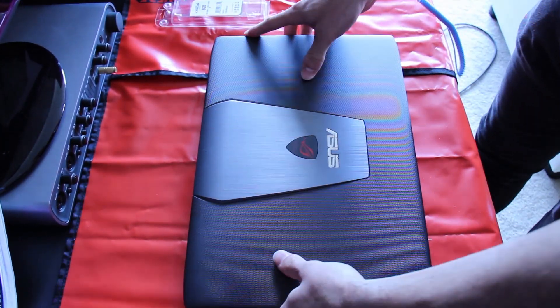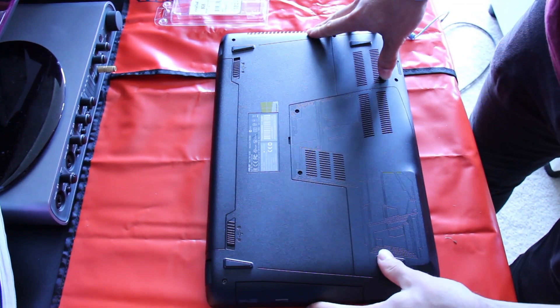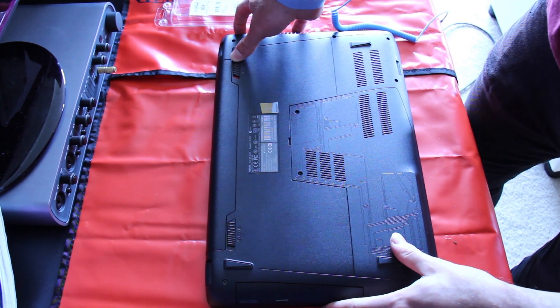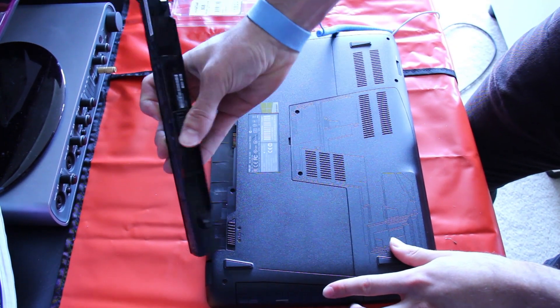Let's open this baby up. Just going to make sure it's unplugged and we'll flip it over. Now there are two little latches here — one of them you just move across to unlock it permanently, and the other one you've got to hold and just pull it up like this.